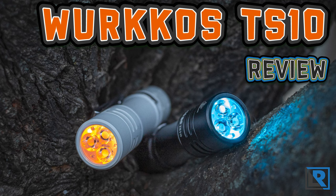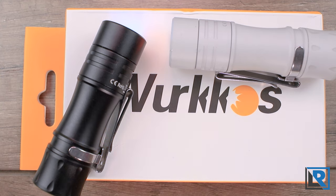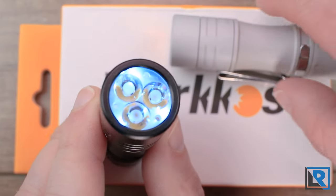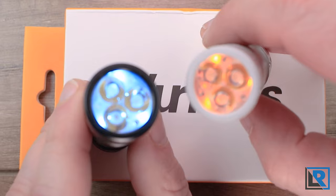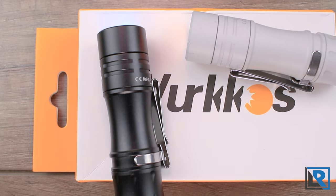The Workos TS10 was a light designed with input and feedback from the forum members at Budget Light Forums and the Workos company. The idea ended up being an inexpensive triple emitter flashlight with auxiliary LEDs. Mine has blue, and I've got another one with orange. The light is powered from a 14500 battery to maintain a slim profile and short overall length.